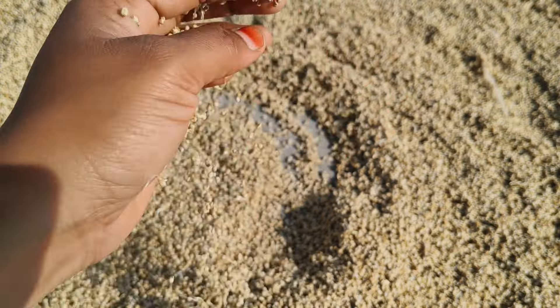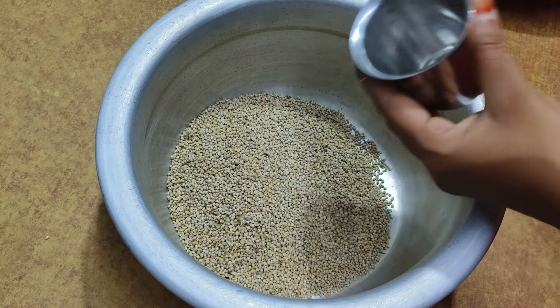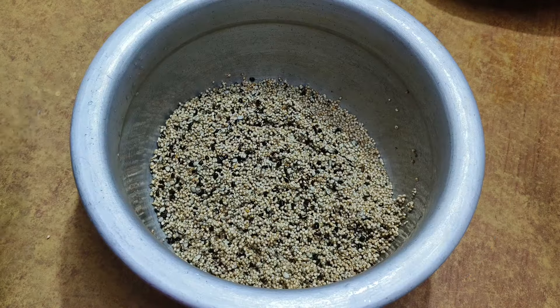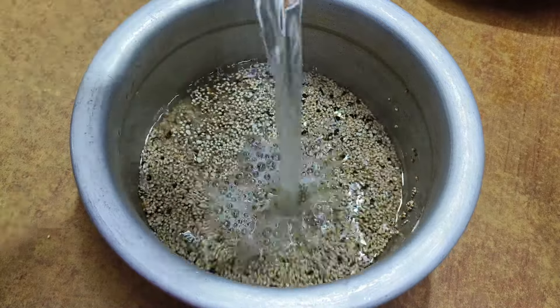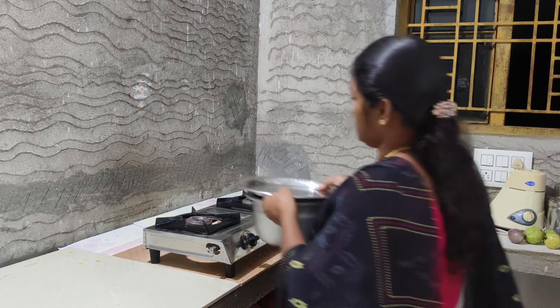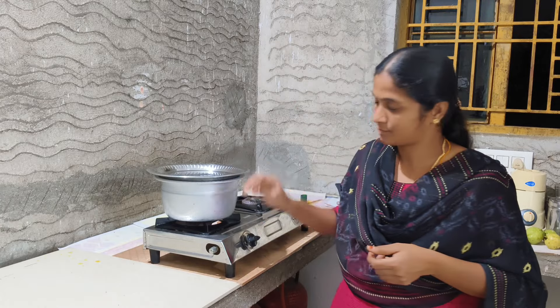Here we can see a small dough. We will put the flour on the ground. This is a 6-minute process. I am going to put the flour on the ground.